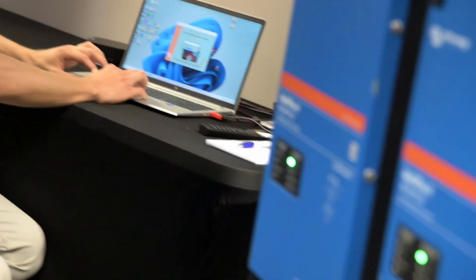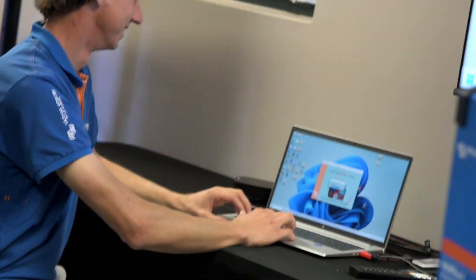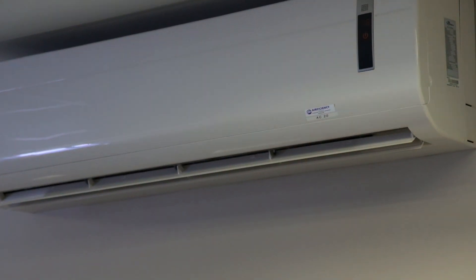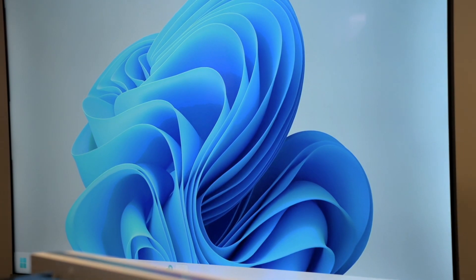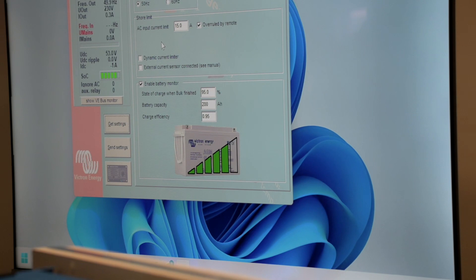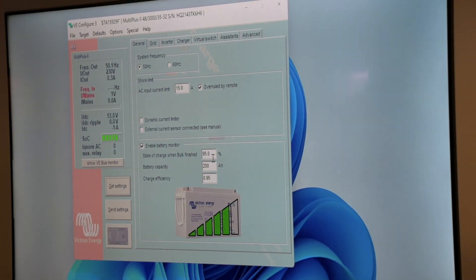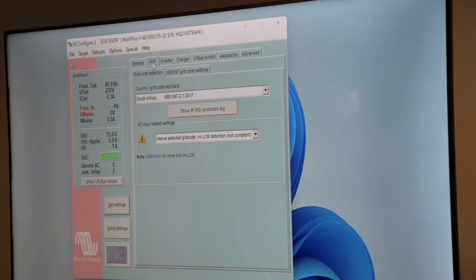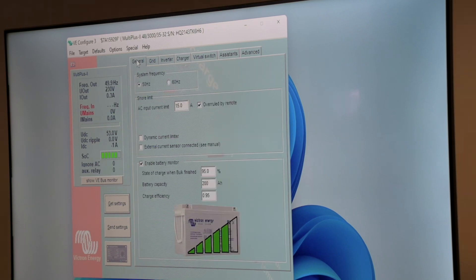I'm going to drag it over now. It is going to warn us that there are currently no assistants on the device — just click OK. It opens up the VE Configure for that inverter. As we can see, all of our settings are still present on the inverter that we've set. We didn't do any firmware updates. Firmware updates reset the inverters to defaults, so we've only changed the configuration.